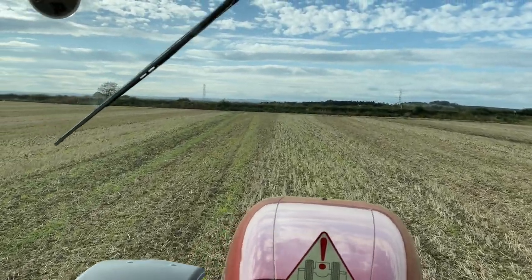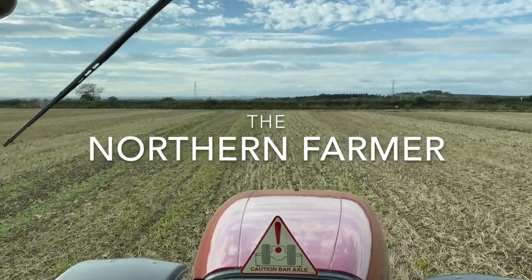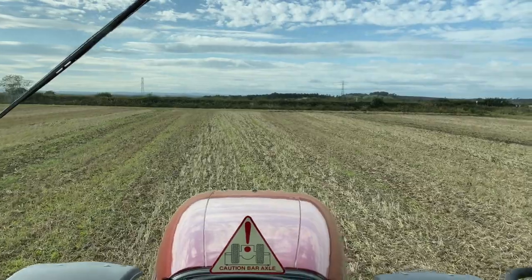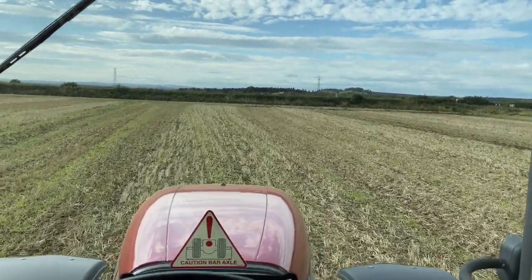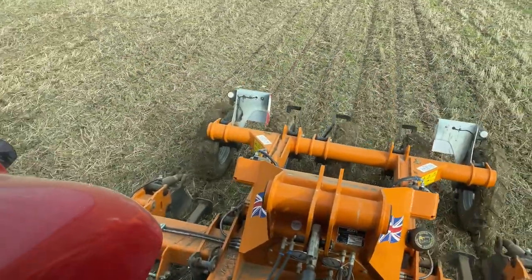Hey guys, how you doing? We're back in the field I was raking a few weeks ago and I am subsoiling now. You can see the subsoiler going.